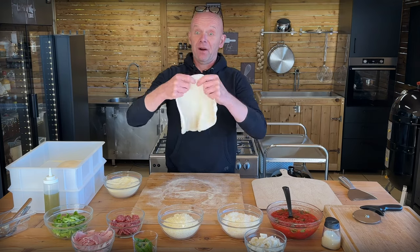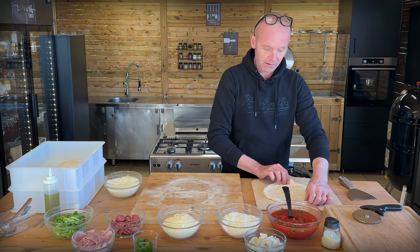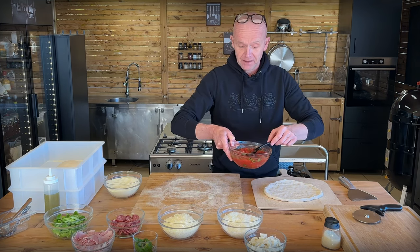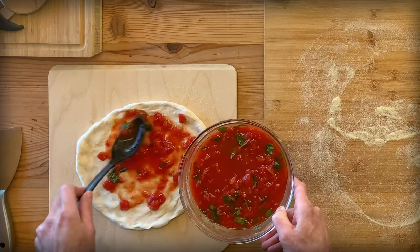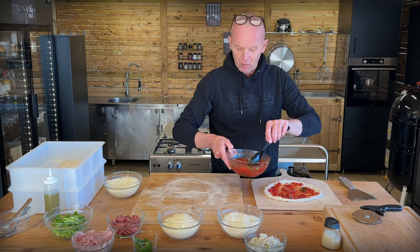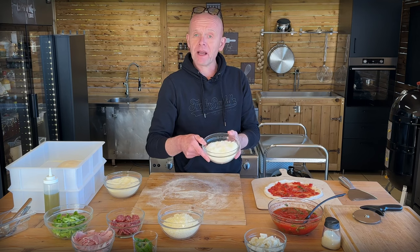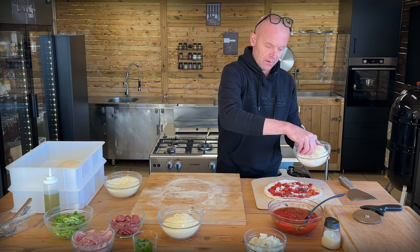I think that's about the right size. Let's get it on our peel — we can always pull it out a little bit. Then we go on with a simple marinara sauce: basically just crushed tomatoes, salt, olive oil and a bit of fresh basil. Not cooked, just as it is. If you can get whole San Marzano tomatoes, crush them by hand. These were chopped and I crushed them a little more because they were a bit too chunky. Then we go in with a little bit of finely grated Parmesan and Pecorino — not too much, just a little sprinkle over the tomato sauce.